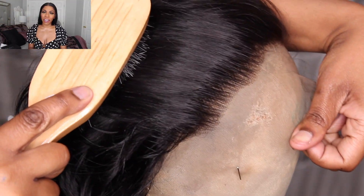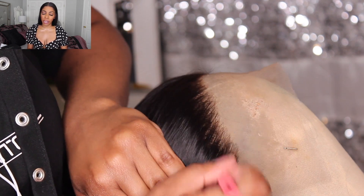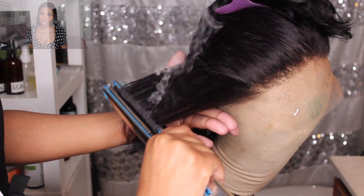When I first took the wig out of the package I did two things to customize it, though you don't have to. I plucked a few more hairs from the hairline, and I also flat ironed it.